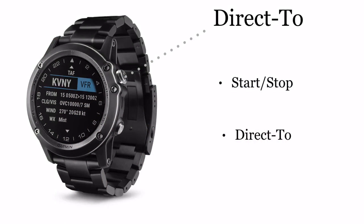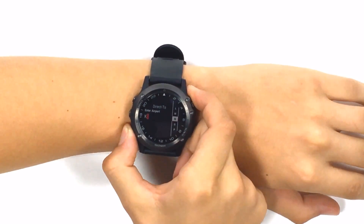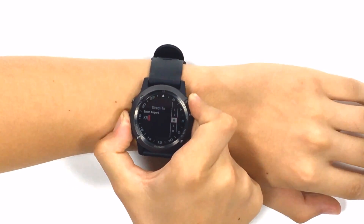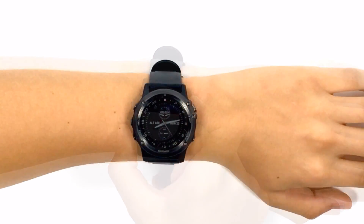Moving to the top right is the direct-to button. Holding this will allow you to select an airport identifier by using the up and down buttons, and pressing the direct-to button once will accept your letter entry.